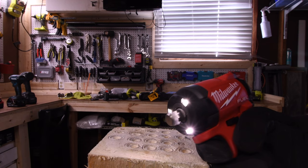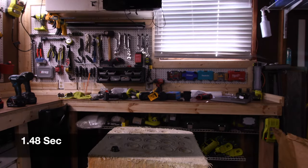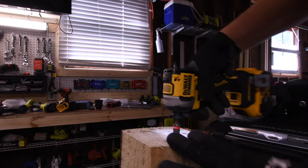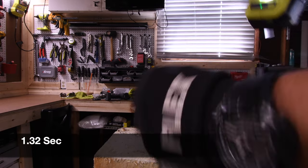Let's try it on this sign I just made. I sent this to the Torque Test Channel — let's see how well it does. 1.48 seconds. The previous Milwaukee Gen 3 model takes the win at 1.16 seconds, and Craftsman is in last place at 3.55 seconds. Still working on the Timberlock — 1.26 seconds for the DeWalt and 1.32 seconds for the Ryobi.